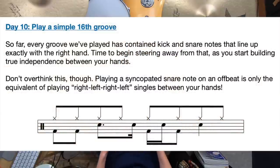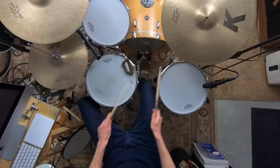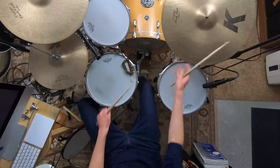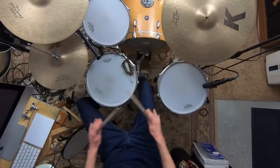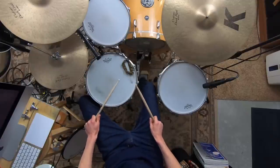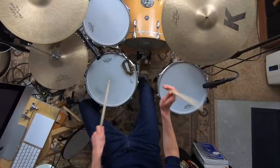Then we begin adding in snare syncopation. Even for a beginner, it's not very difficult — all we're doing is having our right foot lock up with our right hand, and our left hand offsets our right hand. When you play it, you're just playing right, left, right, left — singles. If you can play singles, you can play a groove with syncopated snare on the E's and the ahs. Don't overthink it. Practicing along to the slow recordings at 60 beats per minute, you'll get it locked in tight and feeling awesome.